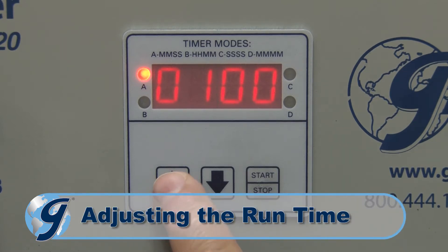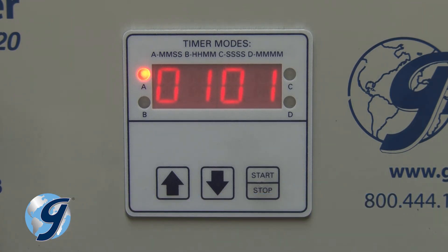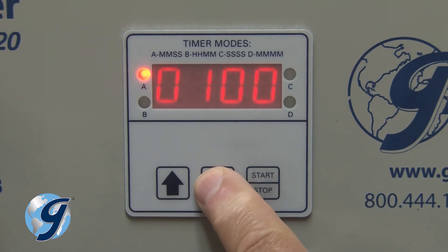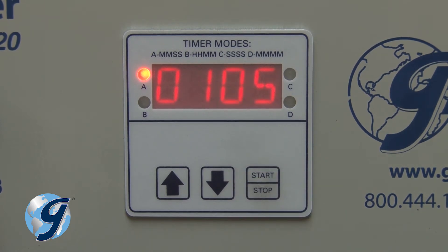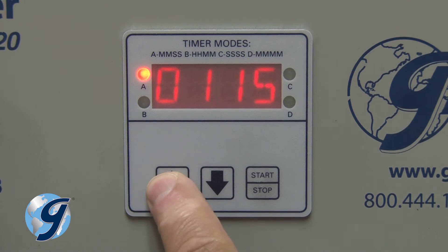To set the run time, press either up or down and the first digit on the right will flash in half-second intervals. Then press either arrow key to adjust the digit to the desired new value. Now press the start-stop key to accept the new value. Then the next digit will begin to flash in half-second intervals.